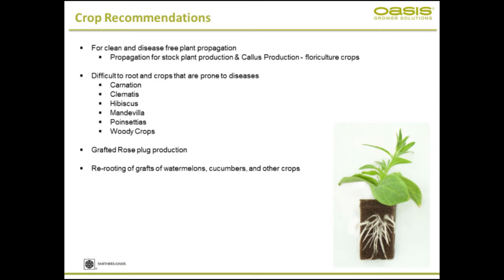Crop recommendations. As I said, it can be used for a wide variety of crops, but this is extremely important when you're trying to grow a clean and disease-free plant propagation. For propagation of stock plant production material, mother plants, or callous production for floricultural crops, the root cubes foam is extremely valuable.